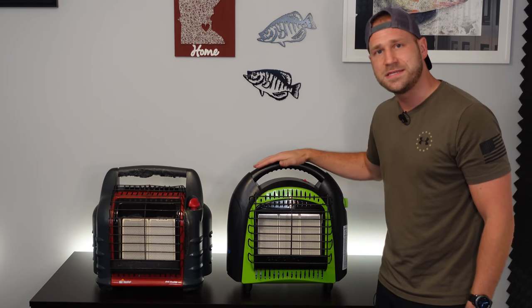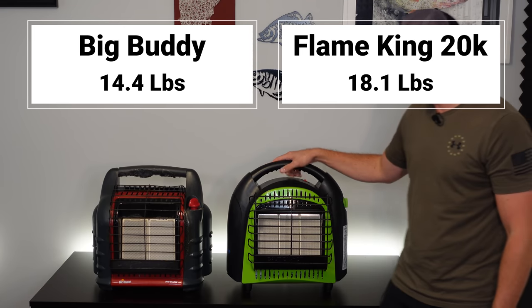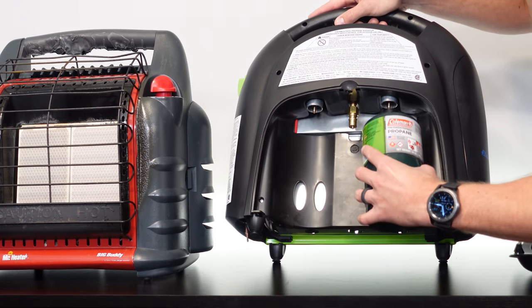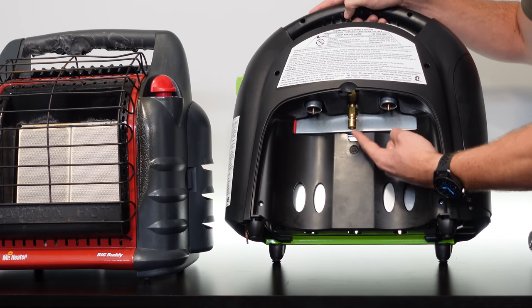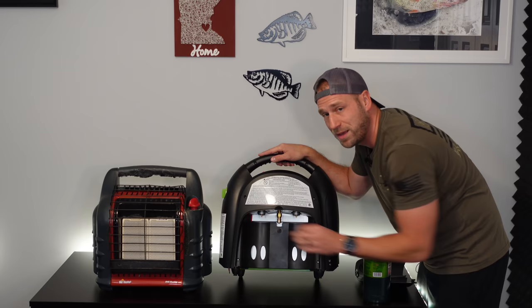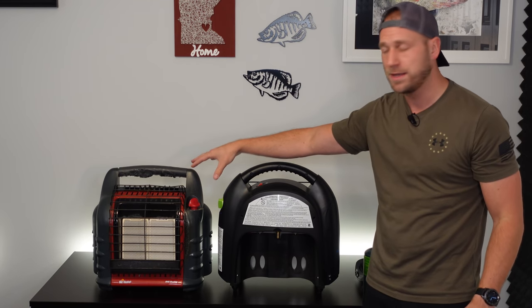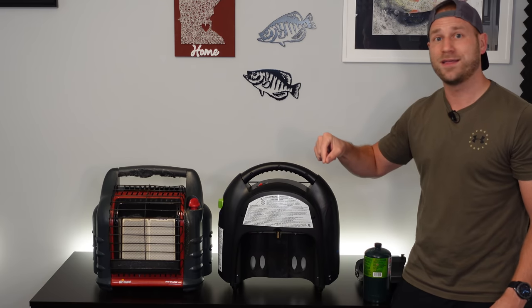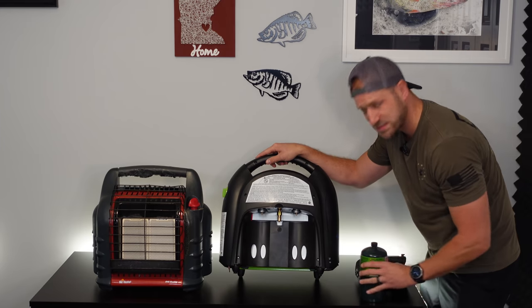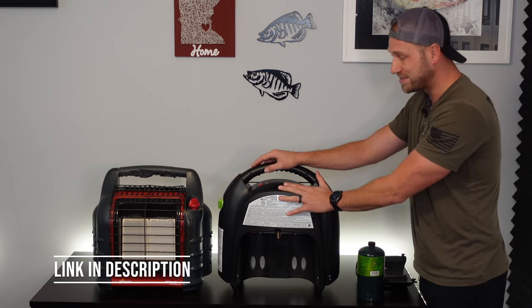From a weight perspective, I weighed both heaters empty with no propane tanks. The Flame King is just over 18 pounds and the Big Buddy Heater is 14 and a half pounds. The Flame King has a spot for two one-pound propane tanks plus a quick connect option on the heater itself. If you already have the Big Buddy hoses — like the quick connect hose — that exact same hose works for the Flame King as well. They use the same one-pound hose that screws in, and the quick connect fitting is identical. There'll be a link in the description to the hoses that work with both.